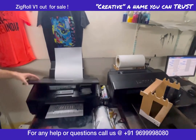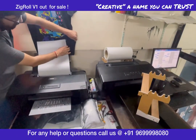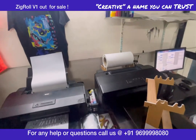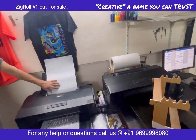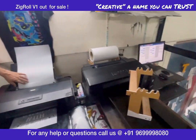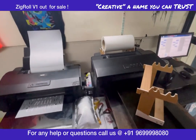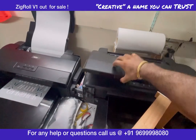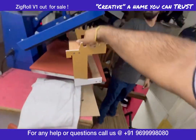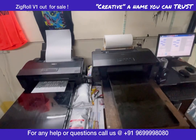Hello friends, once again after a long time I'm making this video. Today I'm going to be showing you how to work on any Epson printer without modifications, and without modifications you can use it for roll-to-roll. These are sheet-fed printers — this is also a sheet-fed Epson printer, the Epson 1800.